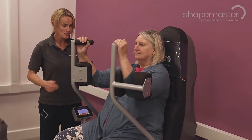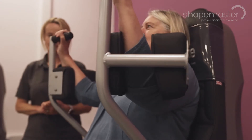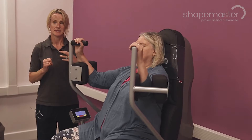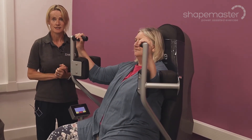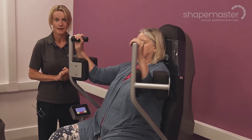Moving up the body, it's really good for the upper limbs as well. It gives you a really nice stretch across the front of the shoulder and helps to keep the muscles at the back of the shoulder nice, strong and active — reducing neck pain and upper back pain.